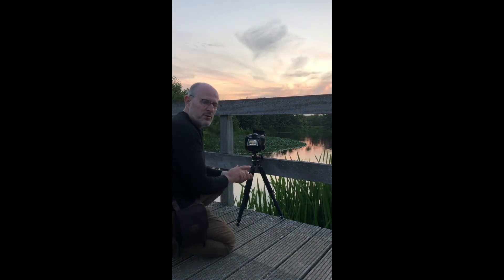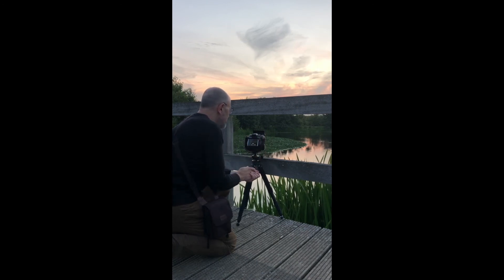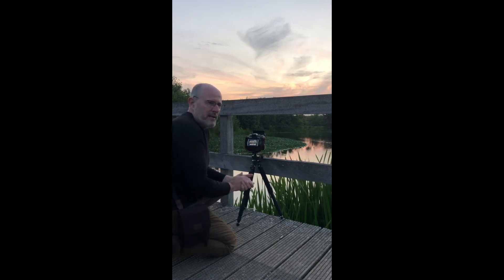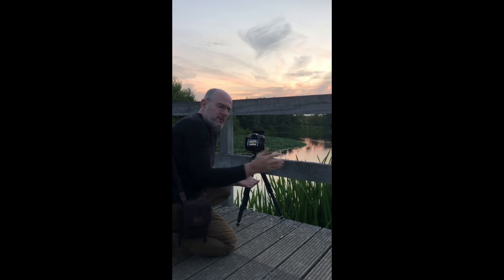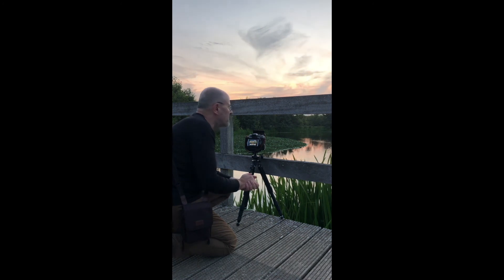We didn't have much red tonight, but it was still a worthwhile time to make a few photos. Next time I will find a place where I can use the big stopper or little stopper — for example, with water or waves — and I will try to see you again then.